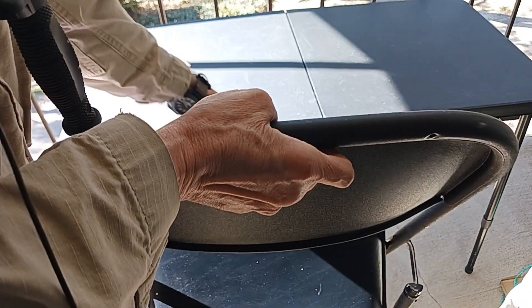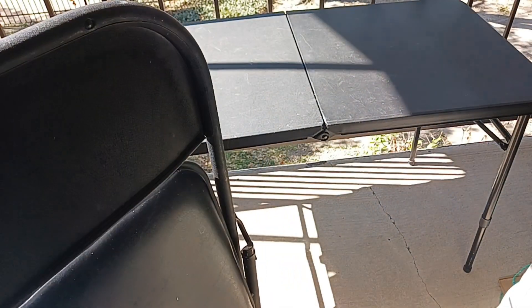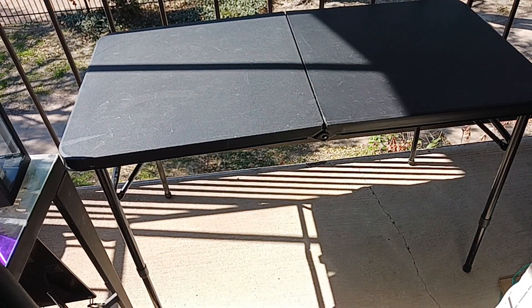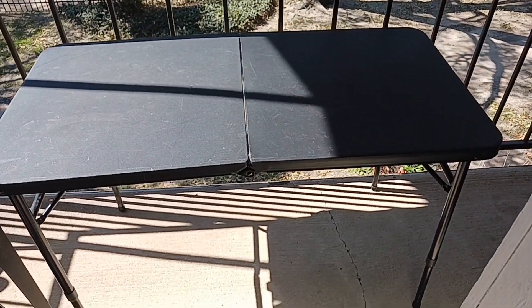This chair is just a metal chair but it's got a pad. Now this is just paint on here, but other than that it's like brand new. Let me show you how this little table folds up - it's fairly well made.